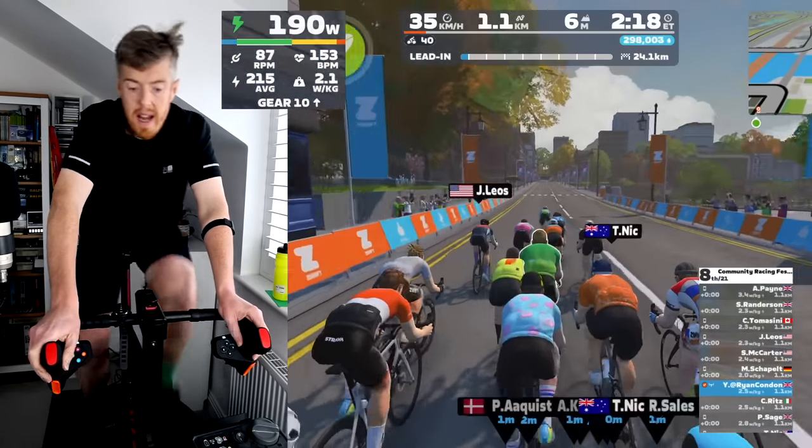Coming around the bend I decide to go at 400 meters. I don't have a huge sprint so if I go at 200 meters I'd need 800 to 1000 watts to beat some of the lighter guys. I stand up, deploy my feather power-up and go for it, but I just can't get the power or the momentum — I'm rocking all over the place. I sit back down, try to spin a higher wattage for the sprint finish, and cross the line in fourth place.